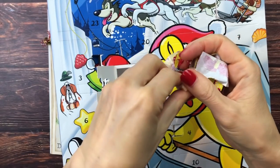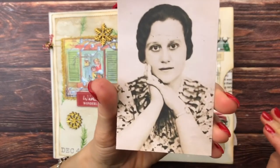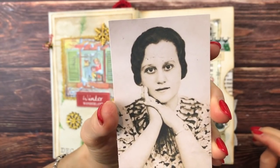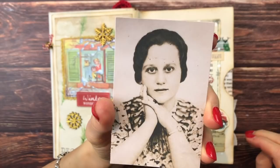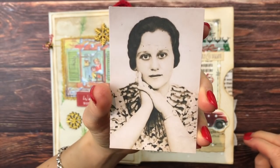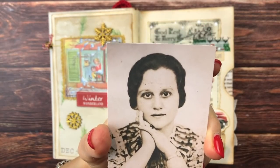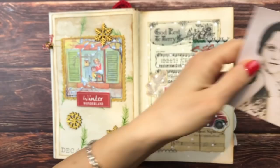I already have the photo I want to work with picked out. It is this beautiful lady — I have used her in other projects. She is actually in my store and I will link her, but I'm sure you have plenty of photos laying around that you could use. It doesn't even have to be black and white. Let me show you another project where I have used her already.